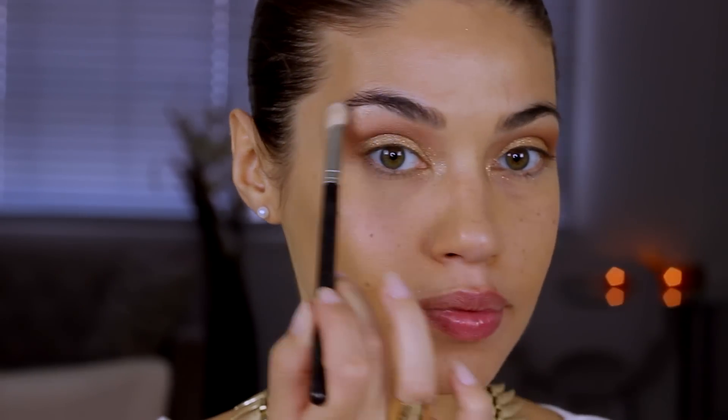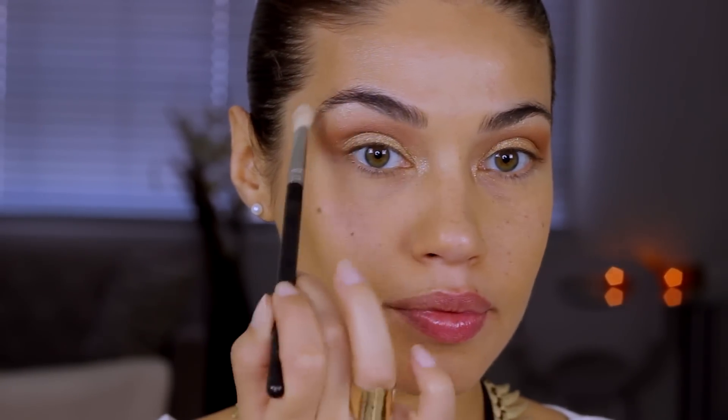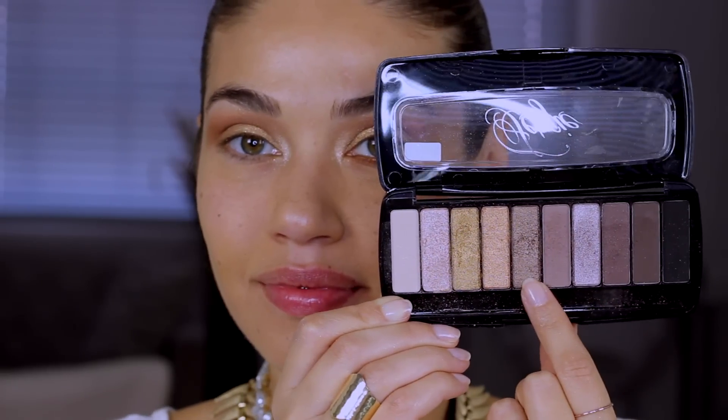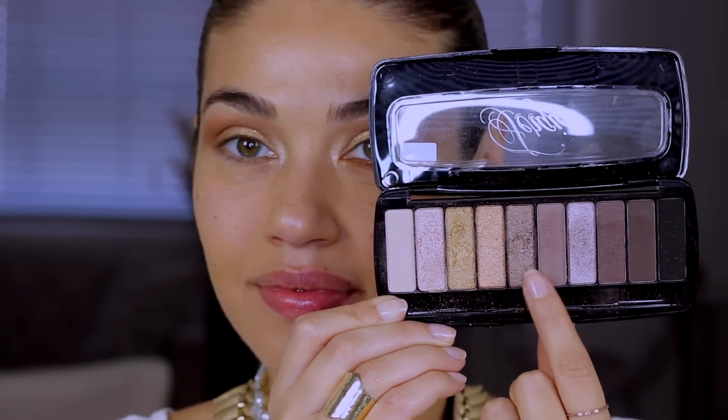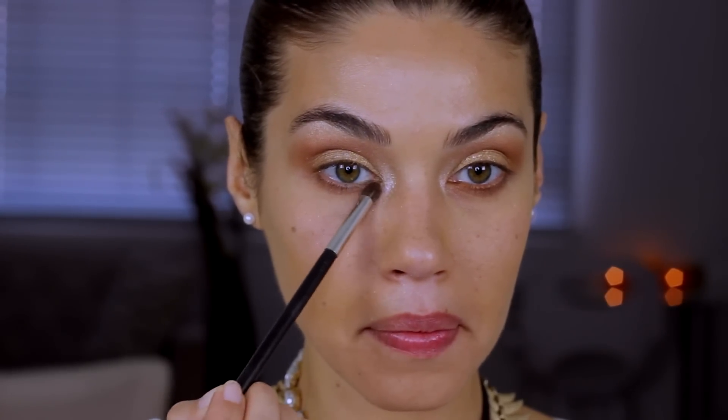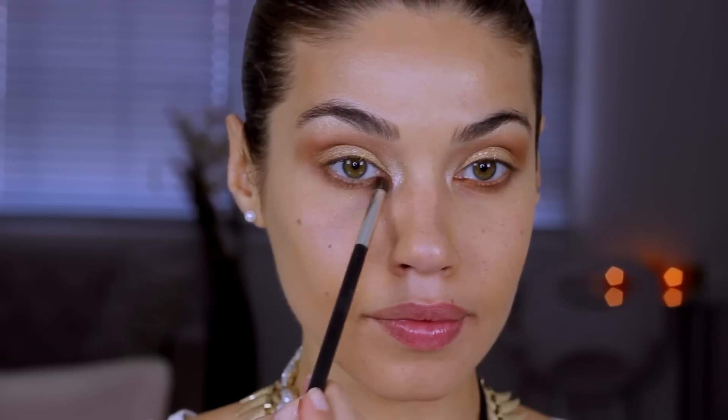For the lower lash line, I'm going back to that Wet and Wild palette and using the slightly darker bronze shadow. I'm applying it with my pencil brush — this is Mint brush 24.